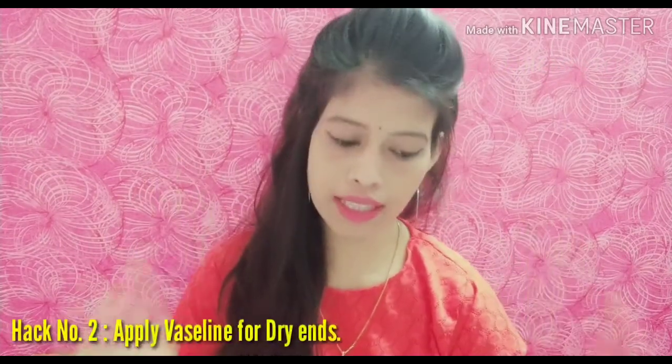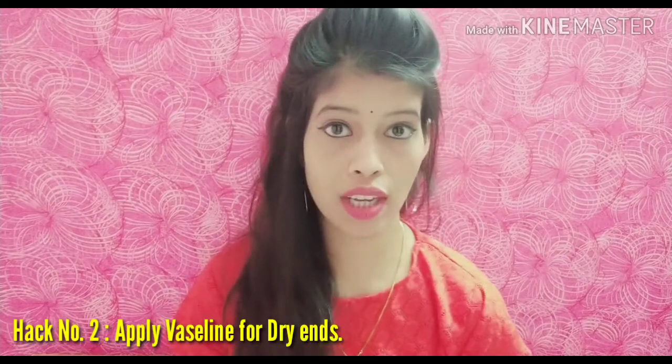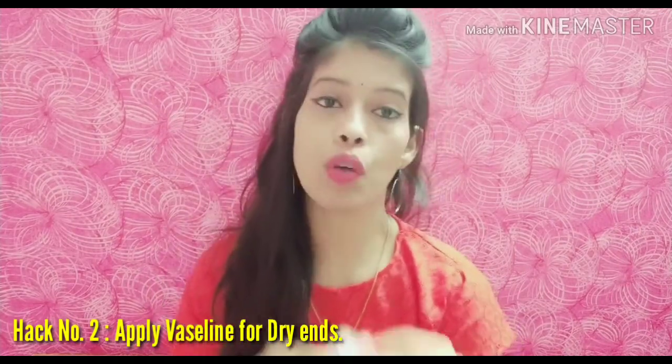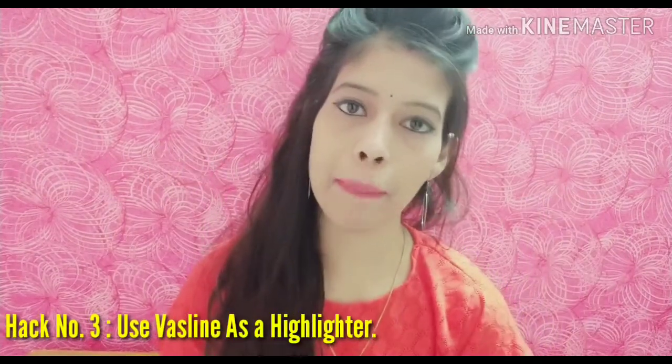Hack number two: when you are going out and you have dry ends, you have to apply Vaseline on your dry ends. This will make the dry ends soft and will help prevent split ends.